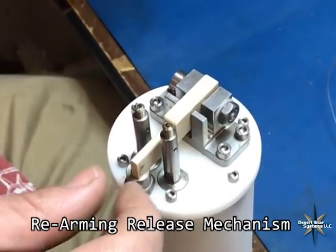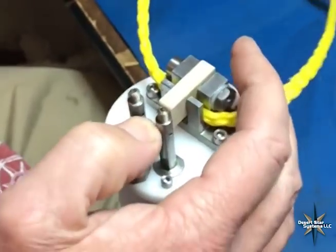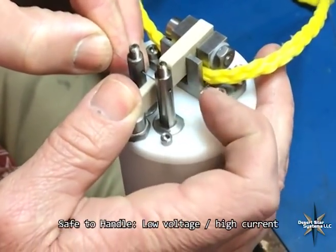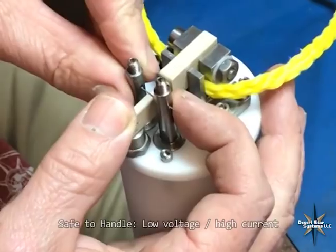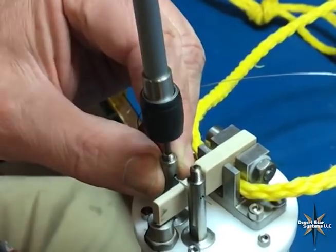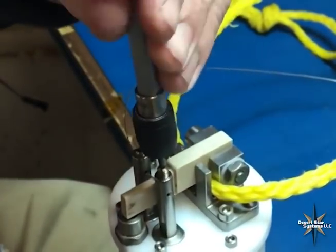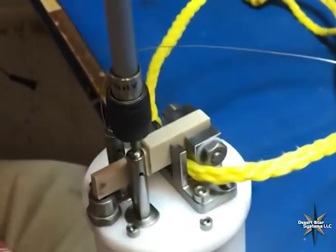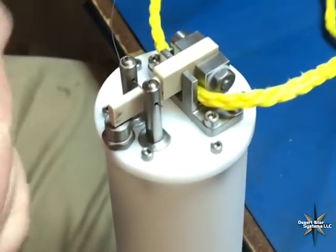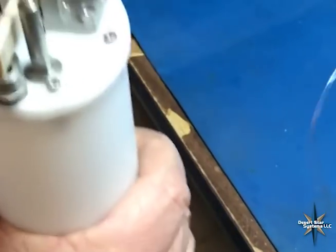So I'm rearming the ARC1 release. The release cord goes into this slot here. The lever is closed. I feed some nickel chromium wire through the two posts here — comes out the other side. Take a wrench; I'm using a torque wrench set for five inch-pounds, which is what's recommended. Tight. Snip it off. Bend the wire down so it doesn't get caught on anything. Now the mechanism is armed.